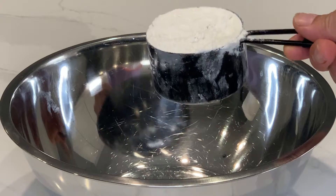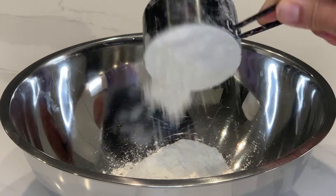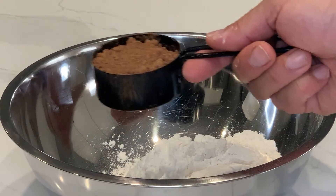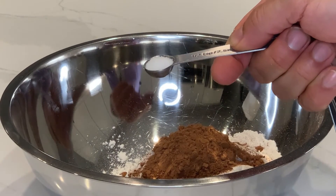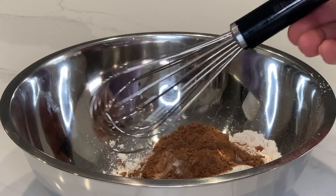Next, we're going to add our two cups of flour to a separate bowl, then add your half cup of cocoa powder and your half teaspoon of salt. Now we're going to whisk that all together.